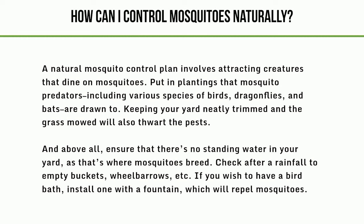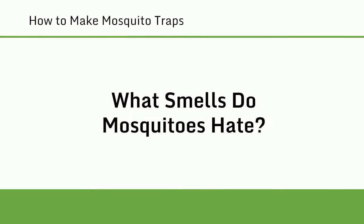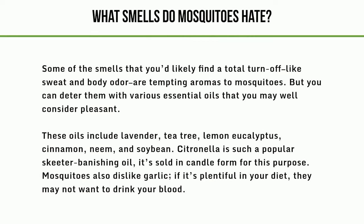Check after a rainfall to empty buckets, wheelbarrows, etc. If you wish to have a bird bath, install one with a fountain, which will repel mosquitoes. What smells do mosquitoes hate? Some smells that you'd find a total turn-off, like sweat and body odor, are tempting aromas to mosquitoes. But you can deter them with essential oils such as lavender, tea tree, lemon eucalyptus, cinnamon, neem, and soybean. Citronella is such a popular mosquito-repelling oil it's sold in candle form. Mosquitoes also dislike garlic — if it's plentiful in your diet, they may not want to drink your blood.